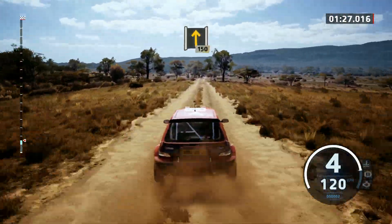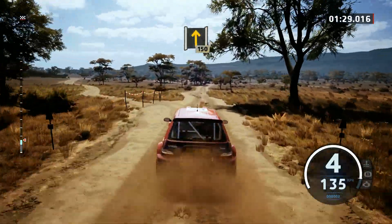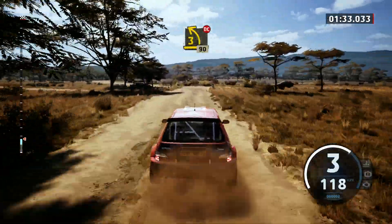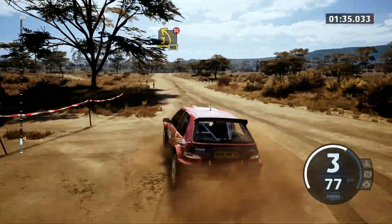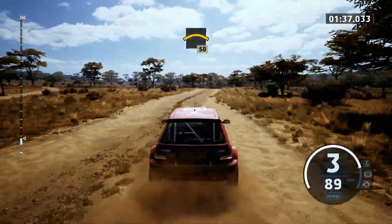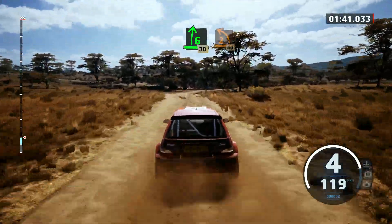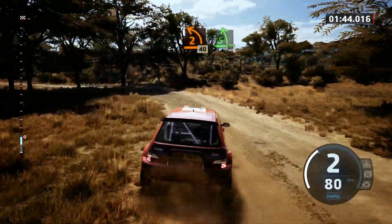100, go straight through junction, 150, 3 left short, through junction, don't cut, 90. 60, long crest, slowing, 50, 6 right, 30, 2 left, bumpy, 40, 5 left short, 30.